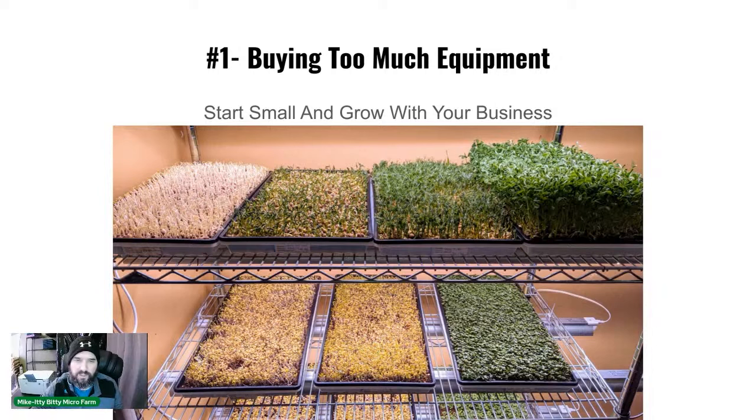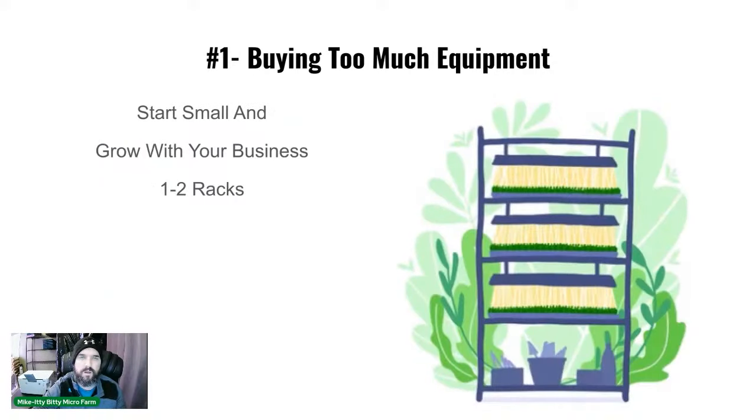This is where we started out — one rack, about 20 trays, and some trays for weights. This rack isn't even a four-foot rack. We started with two lights versus the one per shelf we do now. Start small, buy used equipment. This rack came from a restaurant for $50. Just get something to grow on and start learning.